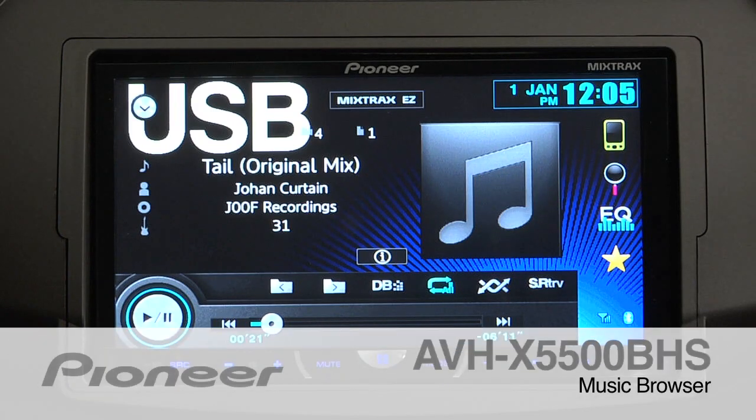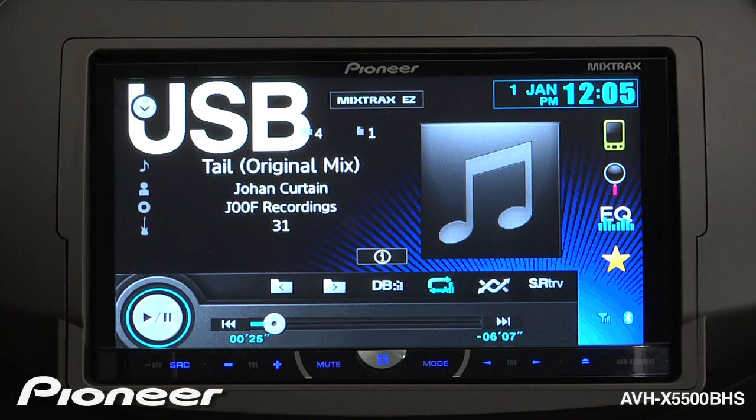The AVHX 5500 VHS features Music Browser. Music Browser allows you to navigate through the songs on a USB drive very similar to the way you would on an iPod.